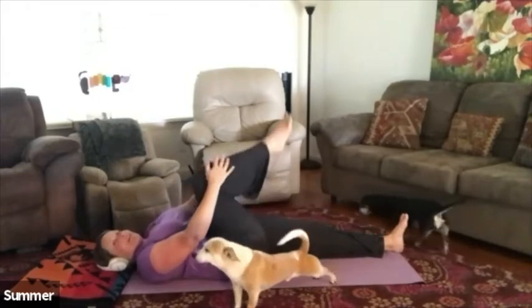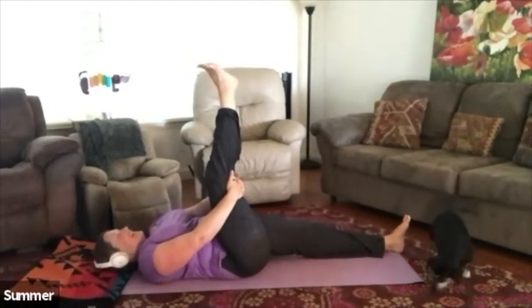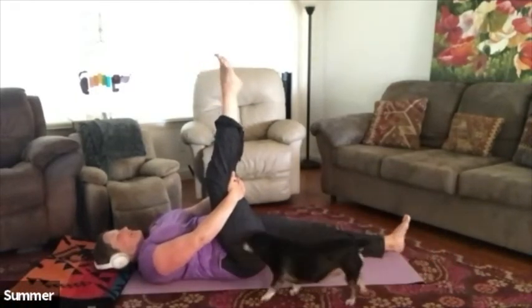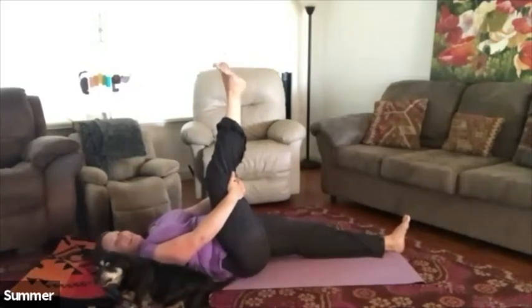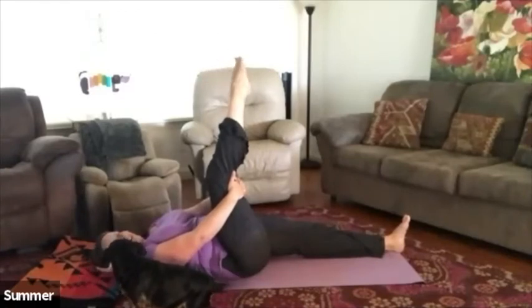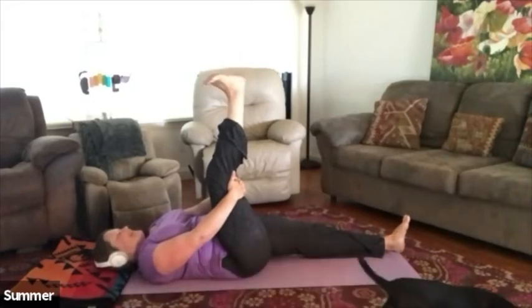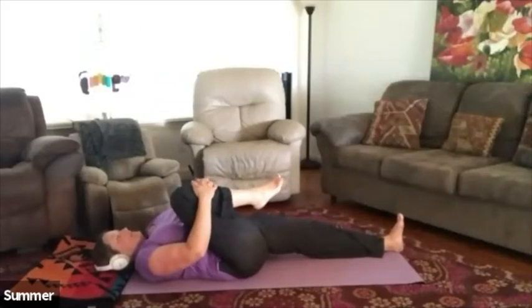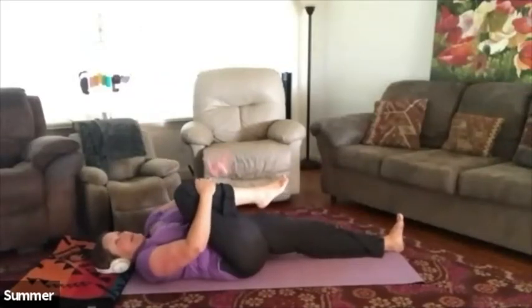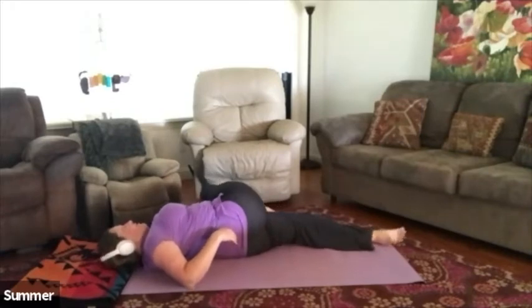Go ahead and extend that right leg up towards the sky. Roll a couple of circles with the foot in each direction. Then go ahead and pull the knee back in. We're going to keep the left hand up on top of the right shin.